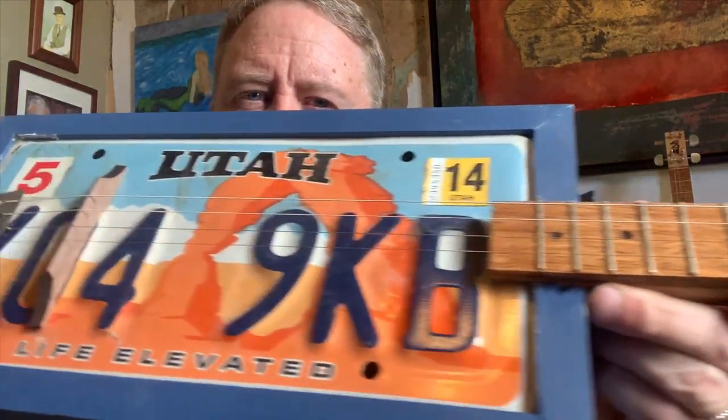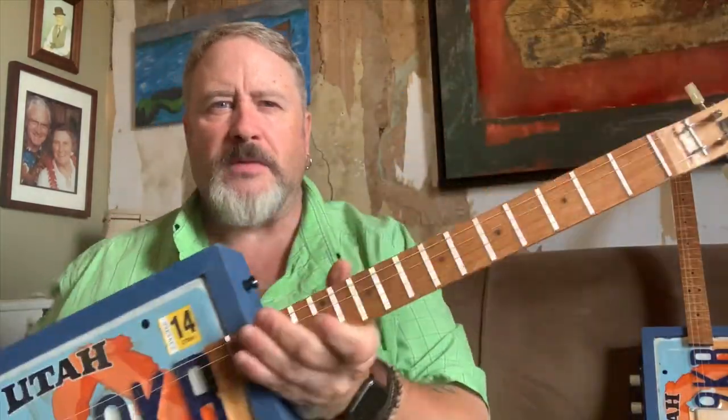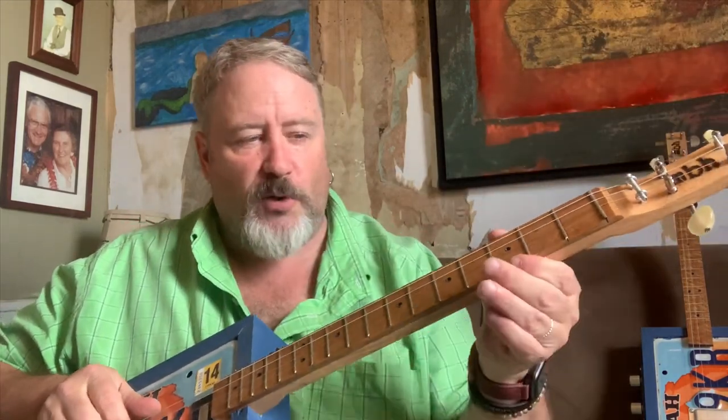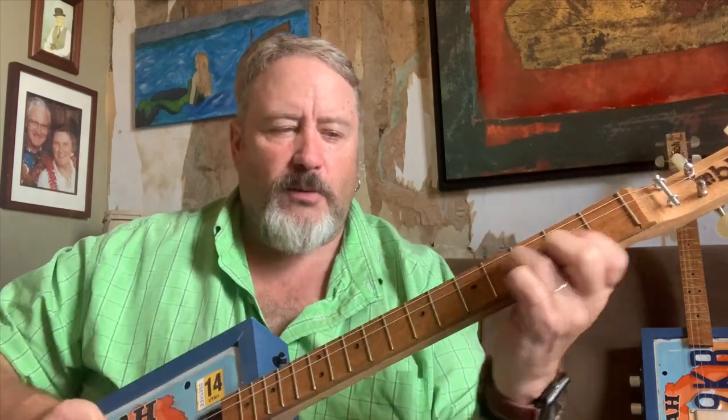Do a flyby here for you. Nice tailpiece. It's got a piezo array in it, this one. This is number 31. It's an oak neck with a white oak fingerboard, stained, and the neck goes all the way through the body. You can hear it with the piezo array.